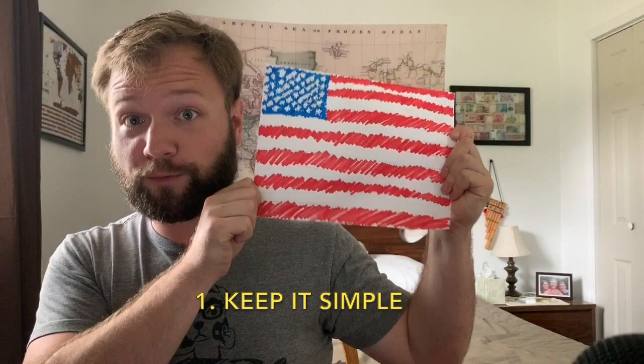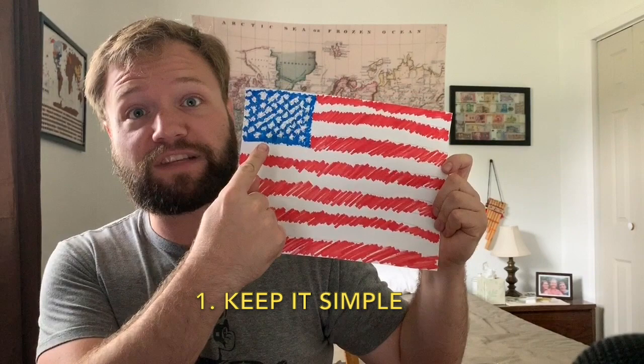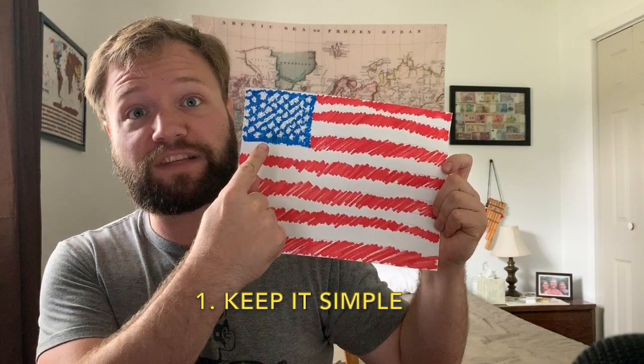Alright, so this is what I came up with for the United States flag. Aside from the fact that I'm really bad — even at 30 years old — at coloring in the lines, I think I did a pretty good job from memory. I got all 50 stars in the correct layout and the correct pattern of red and white stripes.